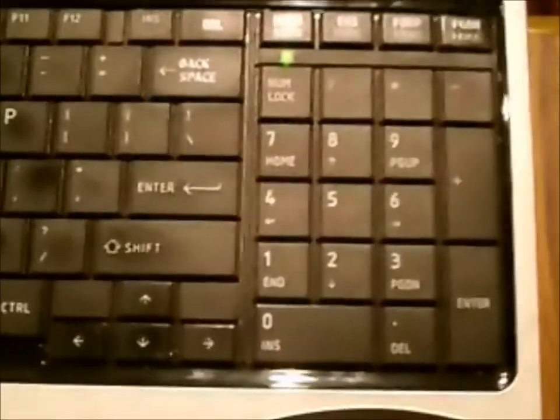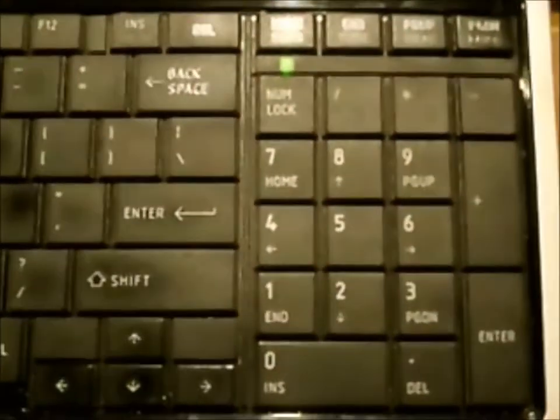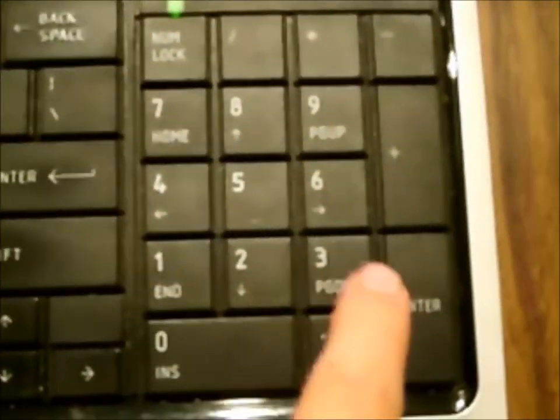On a keyboard that does have a number pad, like this one — this is my current computer, I've got the Avatar background — on a keyboard with a number pad, you don't have to worry about the function button. You just hold Alt while pressing 141 or 132.